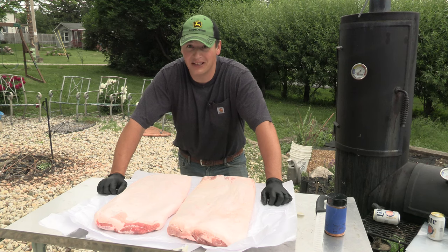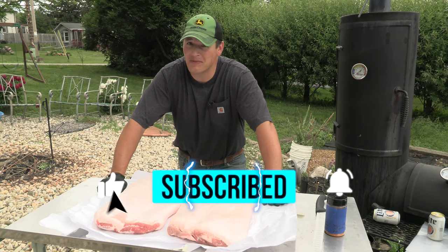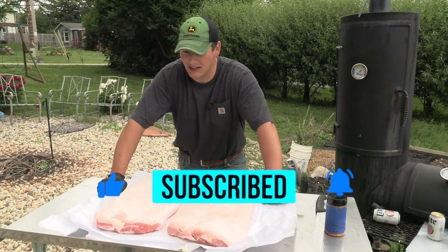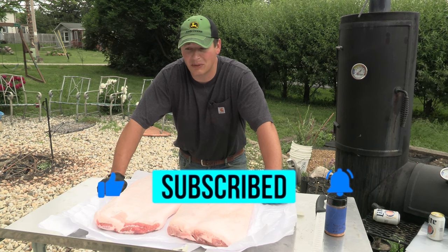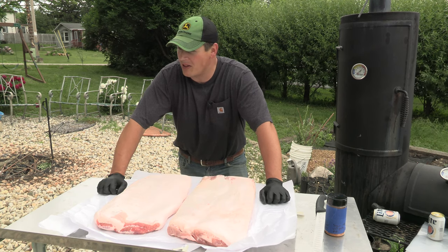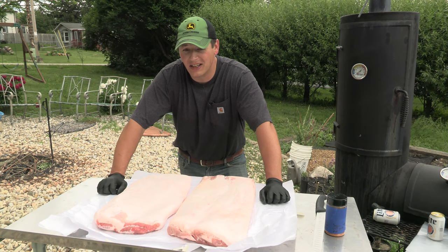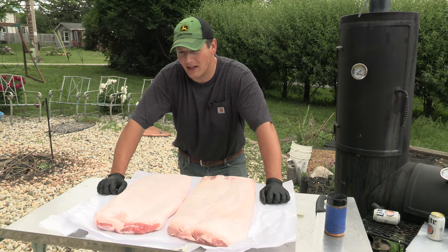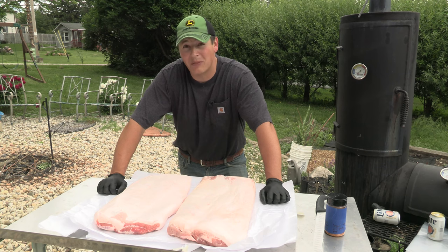Welcome back to the channel everyone. I'm John and you're watching Simple Man's Barbecue. Today, we're making bacon again. But instead of just cruising through the recipe, I'm going to explain in more depth all the things I have done wrong and the recipes that haven't really worked out so well in about 300 pounds of bacon I've made in the last couple years.